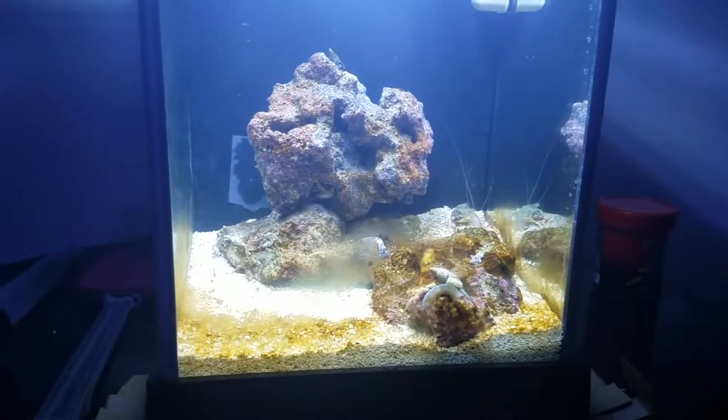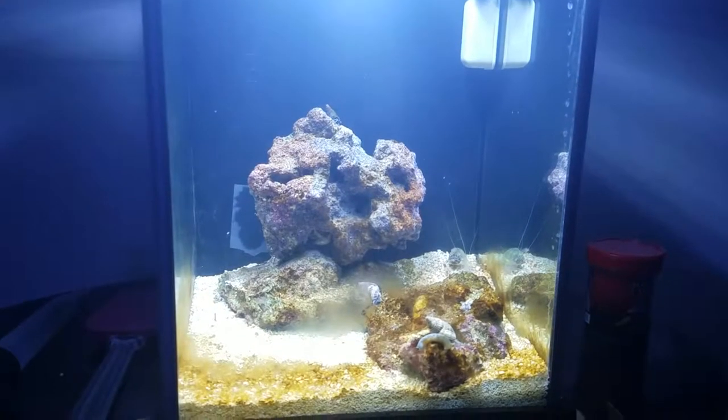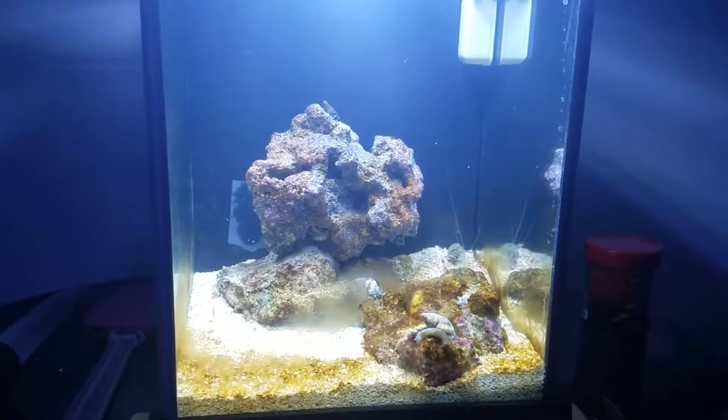So that's where we're at on day 21. Look for an update on the nano tank next — thanks for watching.